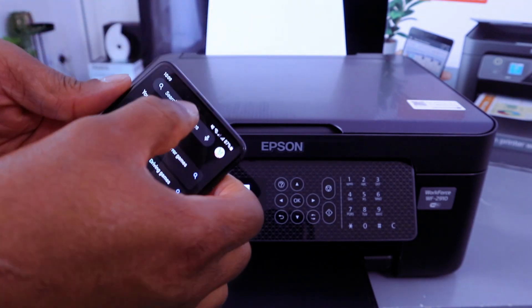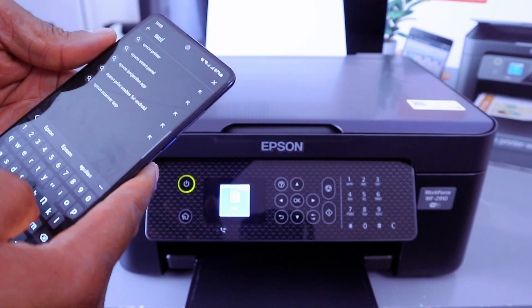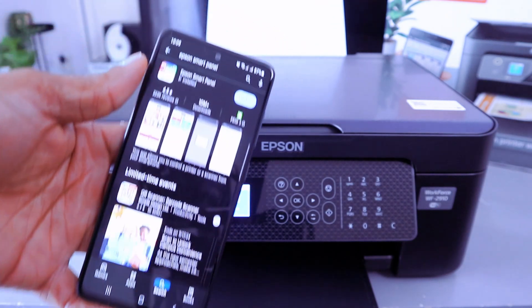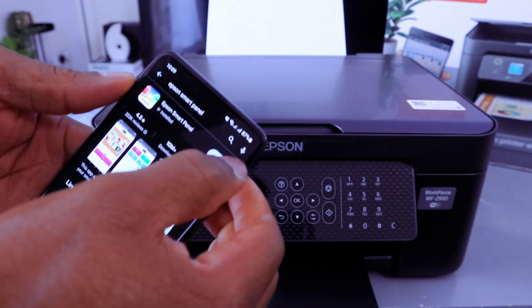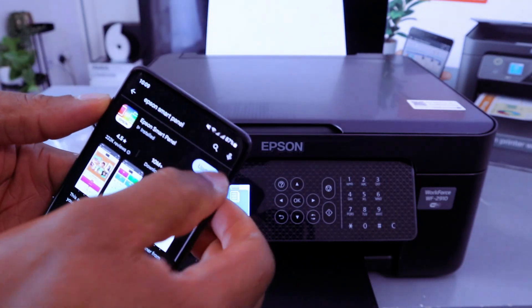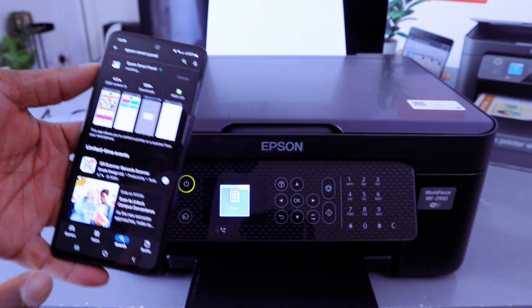In the Play Store, type 'Epson Smart Panel' and search for it. You need to download this app on your phone. It's already downloaded on my phone — select Enable and Update, then open it up.